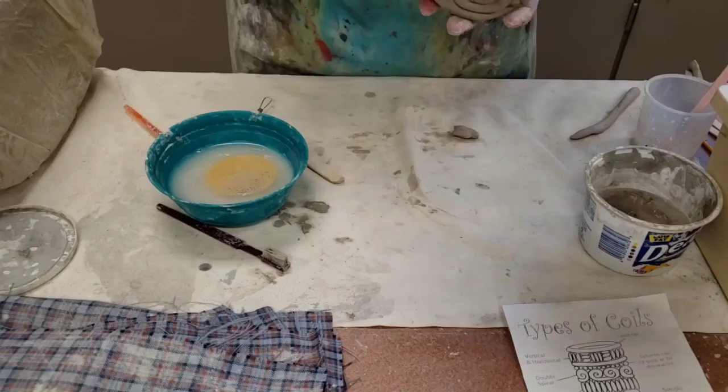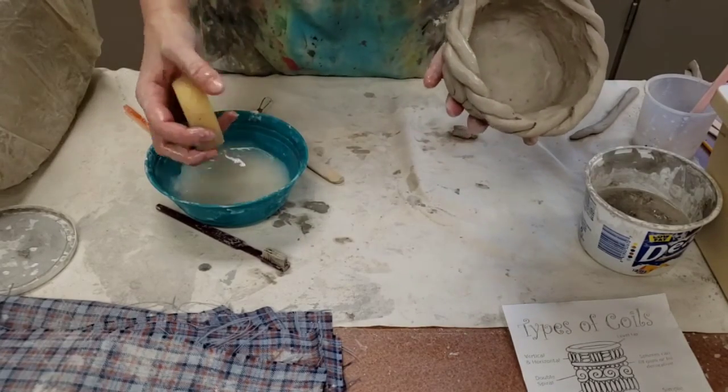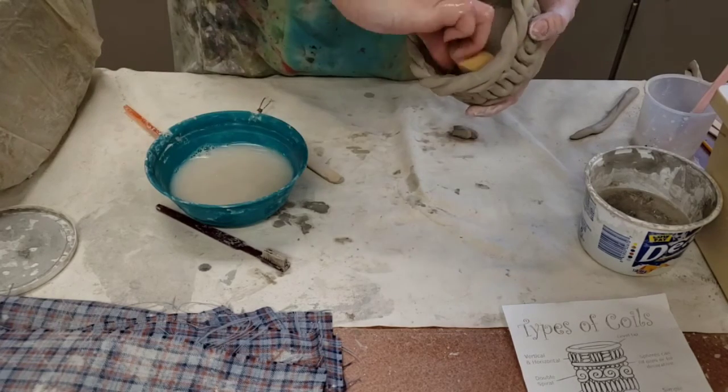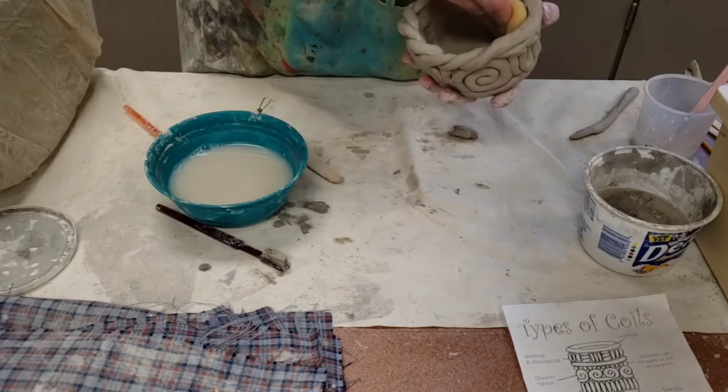If you're worried about all the roughness on the inside from where we blended things together, take a sponge, squeeze out the water, and then you can take it and smooth out the inside.